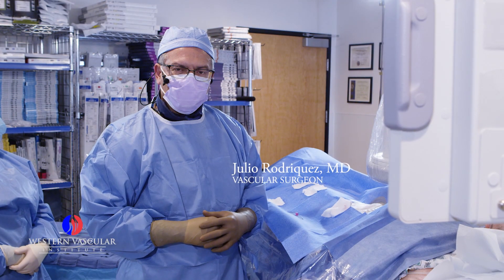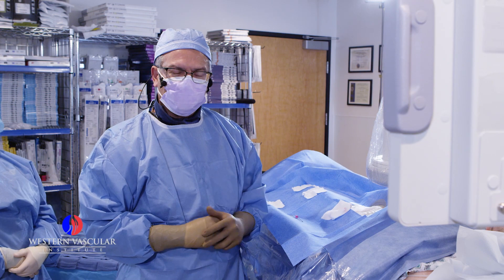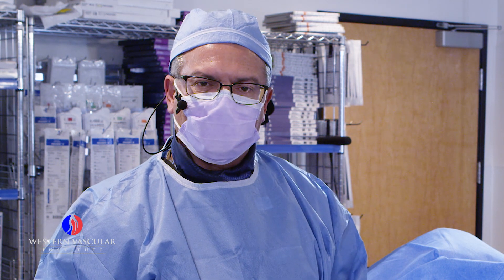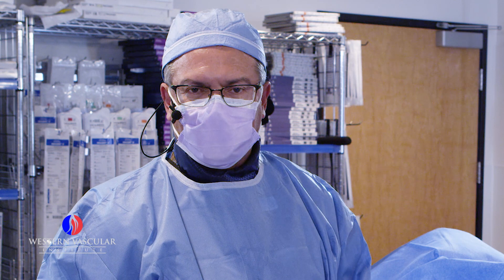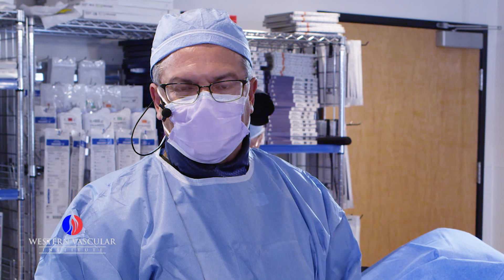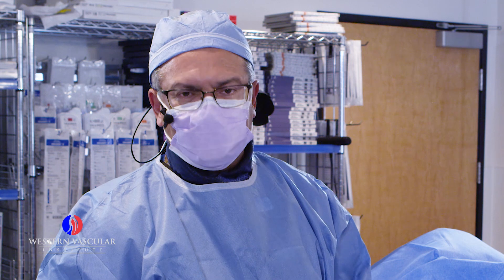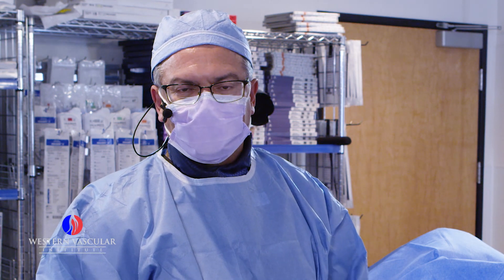We are at the Angiosuite at the Western Vascular Institute in Phoenix, and we have a 72-year-old patient that we see for a non-healing wound in both legs. One of them is a toe amputation that failed to heal, and the reason was lack of flow. So we're planning on investigating the right side to see what kind of blockages he has, and planning on treating him accordingly at the same time as the angiography.